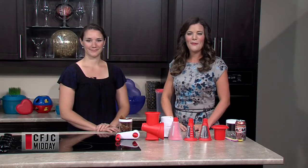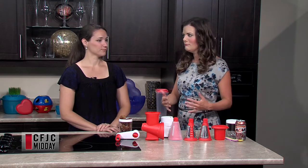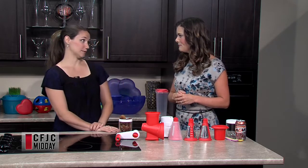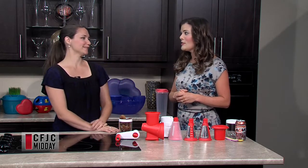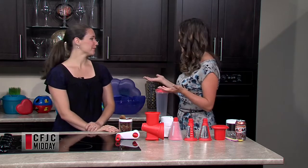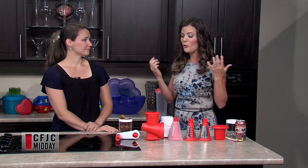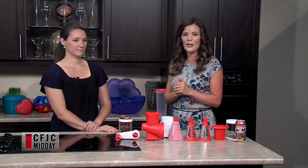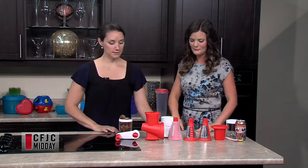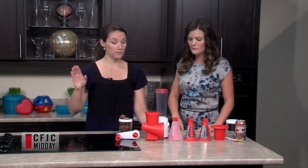Welcome back to Midday. We're visiting again with Amanda McKean who is a Tupperware representative — or her actual title is business leader. And as you can see, Amanda has some great products behind us as well. Today we're making things for warm summer days. We started off with a sorbet, and now we're going to make snow cones using the same base.